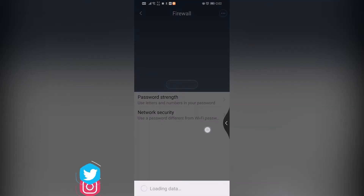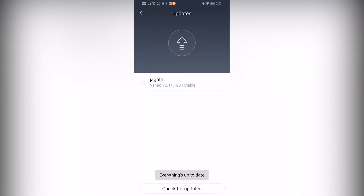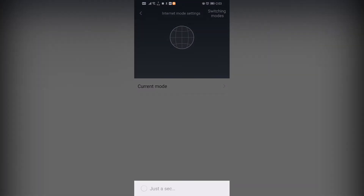Now we'll check the firewall. Let's see the updates — the router is already on the latest version, so no updates needed. Going into settings, there are all settings: network settings, Wi-Fi settings, and router configuration.